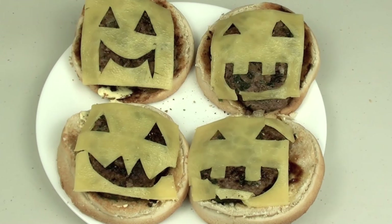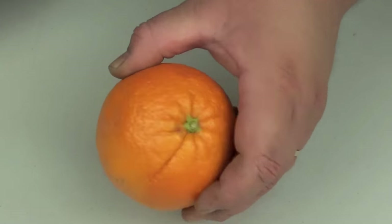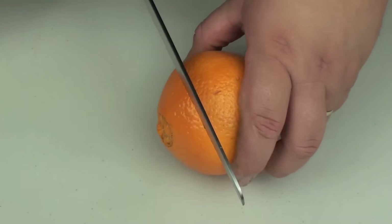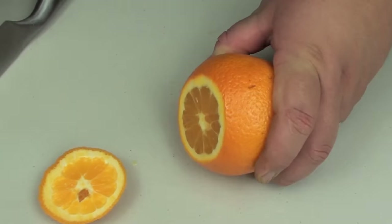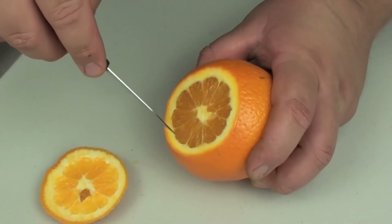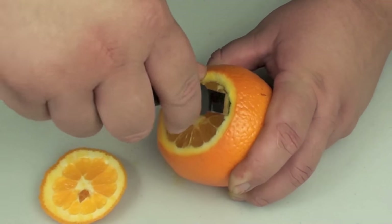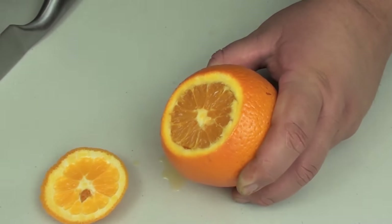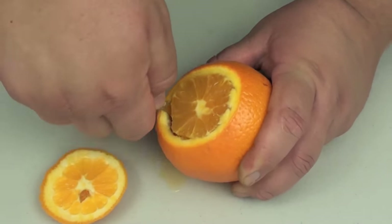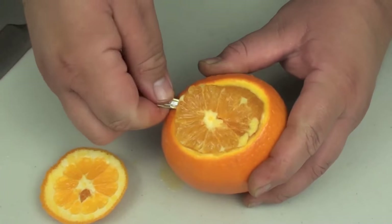Thank you for watching this episode of Todd's Dungeon — a list of ingredients is down below. To start this healthy jack-o'-lantern recipe, I'm going to grab one orange. We've got a top and a bottom, so we're just going to take the top off, then start with a knife and slowly cut around the inside — be very careful not to go through the skin.